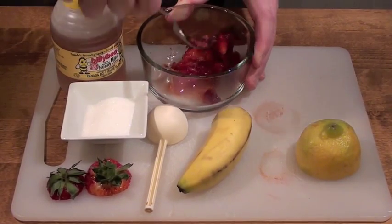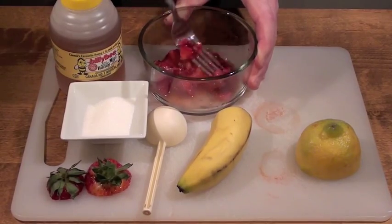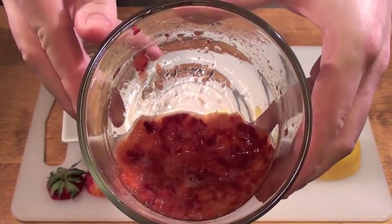As I'm demonstrating in the video, you're going to want to turn the strawberries into a paste. Use your fork. This will take a while, but it's worth it. After a few minutes of working with the strawberries, it should form a paste and look similar to this.